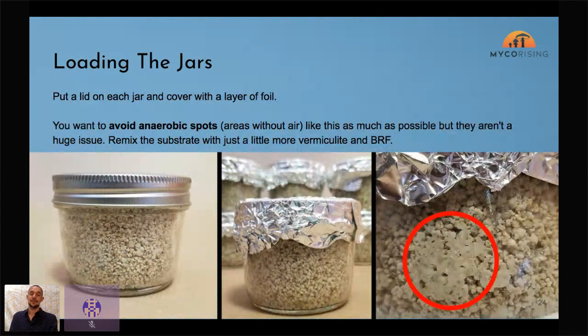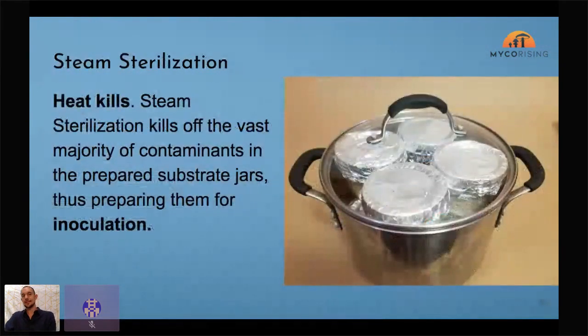Put the lid on and put some tin foil over that — that gets us ready for steam sterilization. The only thing you can really mess up is having too much water. If you look at the bottom right of this image, that's an anaerobic spot — a spot without air — and that creates issues downstream because mycelium can't grow through it. That creates an area for other fungi or contaminants to take hold. If you see any of those, knock your jars out and crumble them up, add a little dry ingredients.